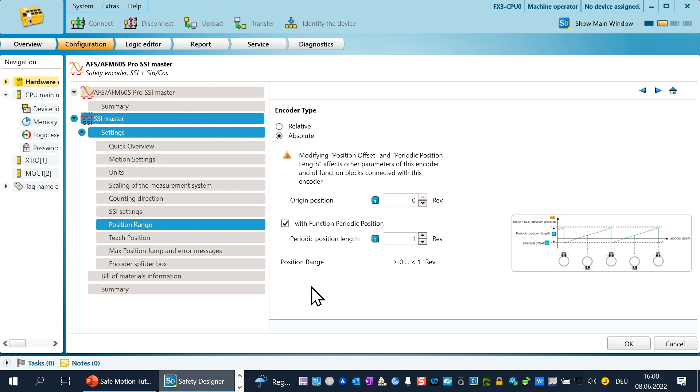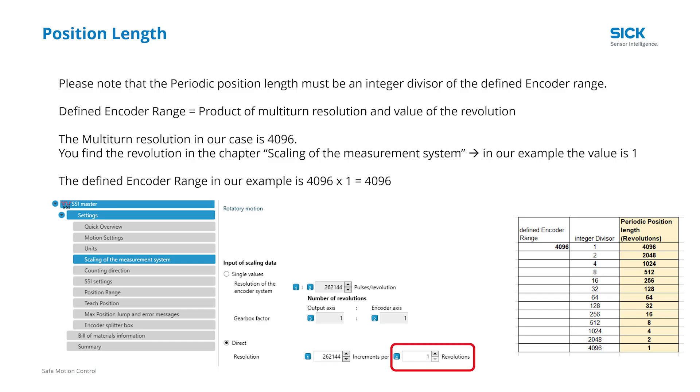One important thing: please note the periodic position length must be an integer divisor of the defined encoder range. This value is not shown in the configuration, so you must calculate it yourself. The defined encoder range is the product of the multi-turn resolution and the value of the revolution, which you find in the area scaling of the measurement system. In our case the value is 1, so the defined encoder range is 4096 × 1 = 4096. This table shows the possible periodical lengths for our example. We go back to the Safety Designer.